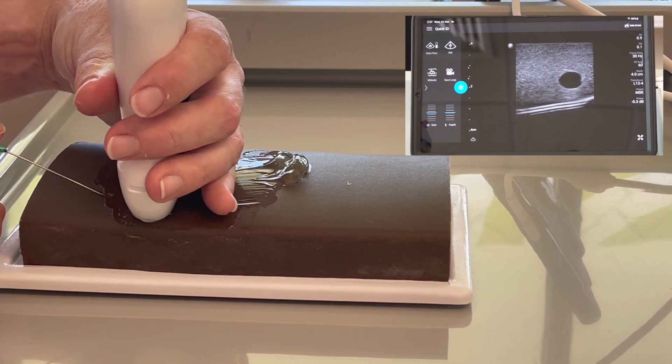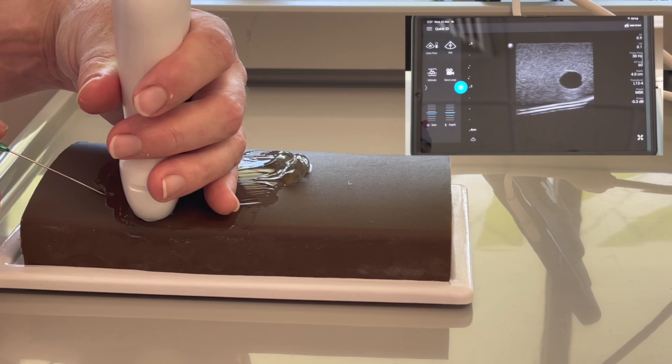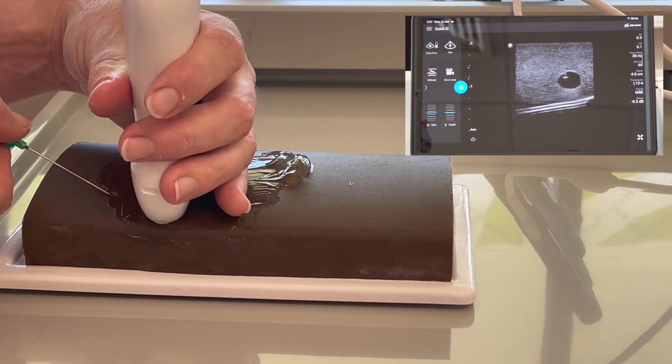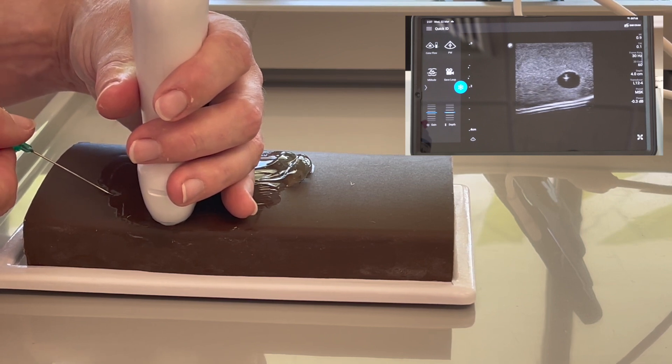If you're ever not sure where you are, wiggle side to side — because if you're already in the vessel and you push it further, then you may push it out the back. So always make sure you have a nice bright glow.